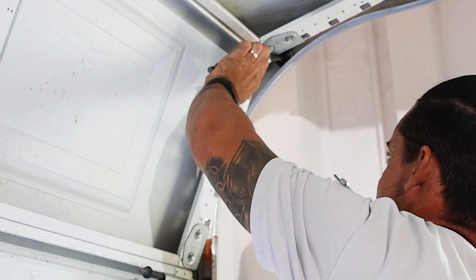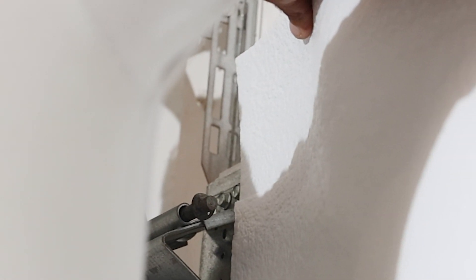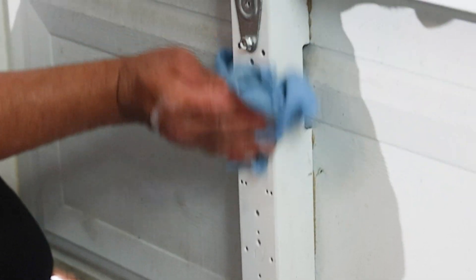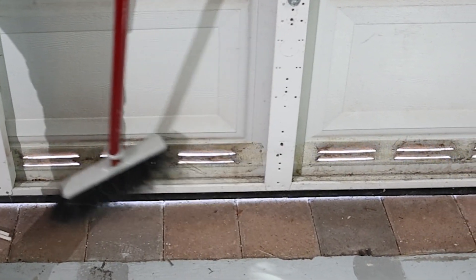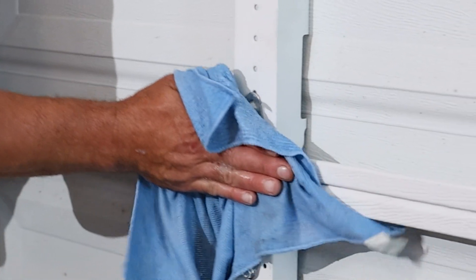Make sure your garage door is unlocked by checking the opener carriage, measure your garage door panels, and cut the insulation material to fit. Before you start installing the insulation, it's important to clean your door to remove any debris, small insects, and dust. You can use rubbing alcohol to remove grease from the door panels.